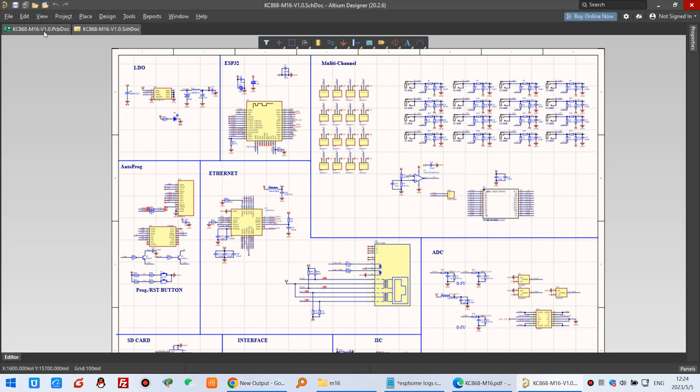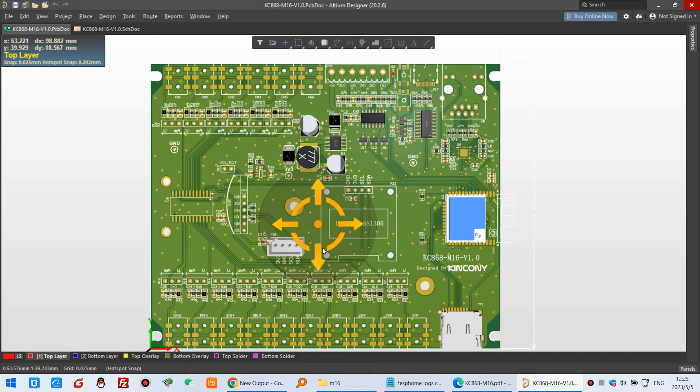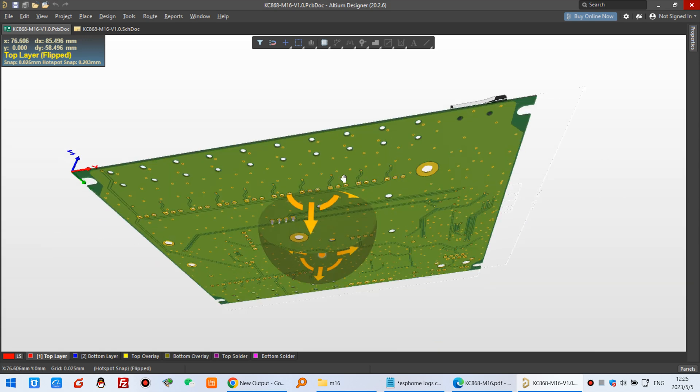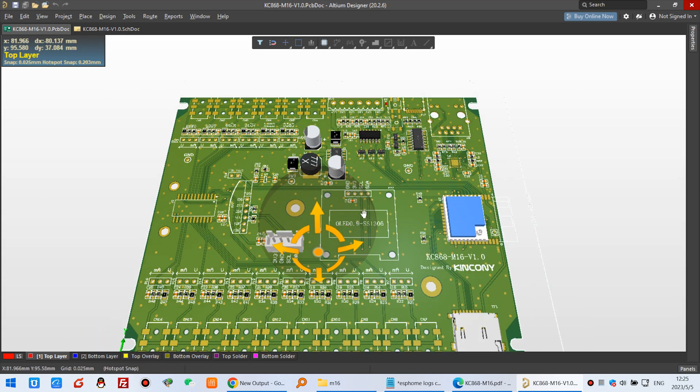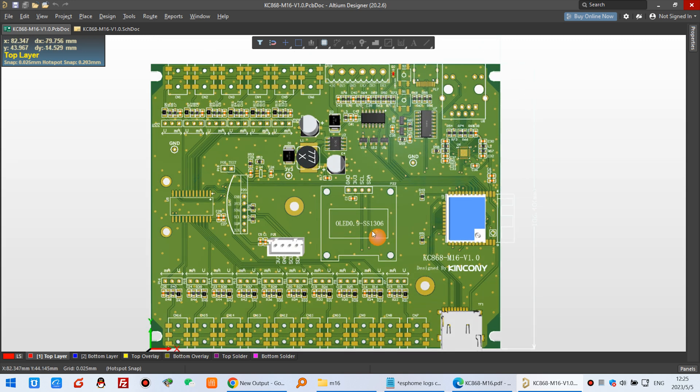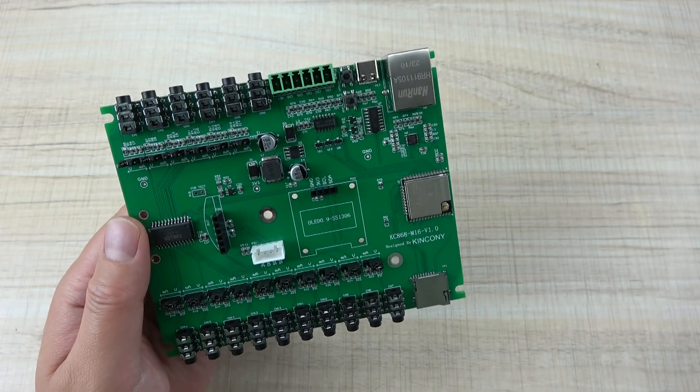This is our PCB board, and you can see the 3D view — here is the front and here is the back. Mainly the components are on the top of the PCB. Here you can see the LCD display connector and the RTC module.